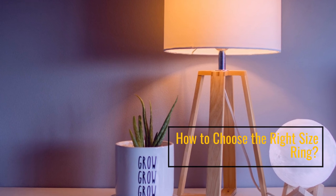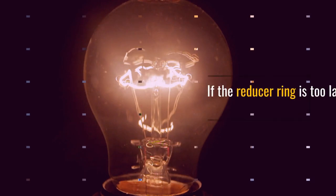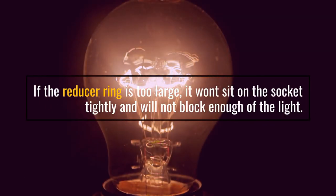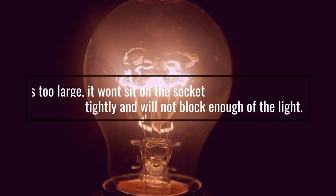How to choose the right size ring: if the reducer ring is too large, it won't sit on the socket tightly and will not block enough of the light.